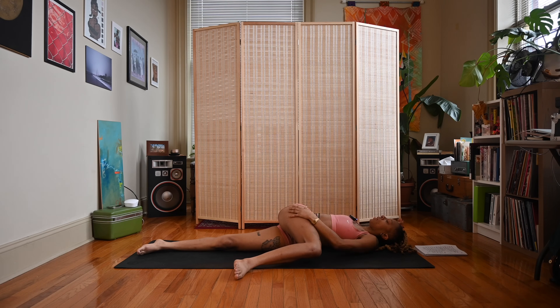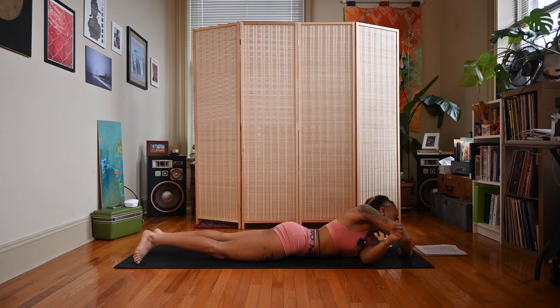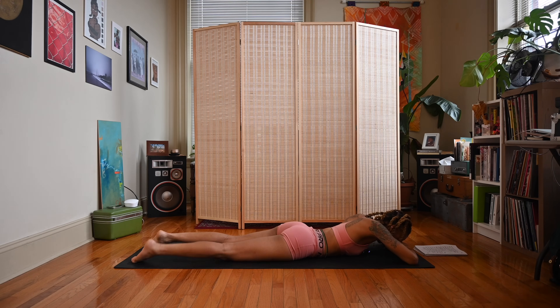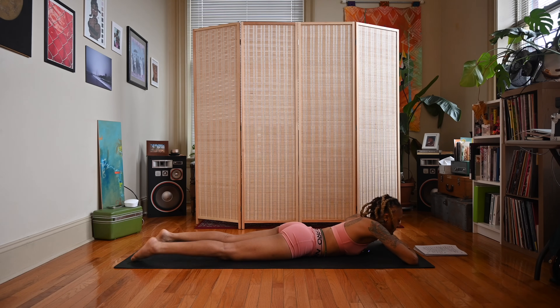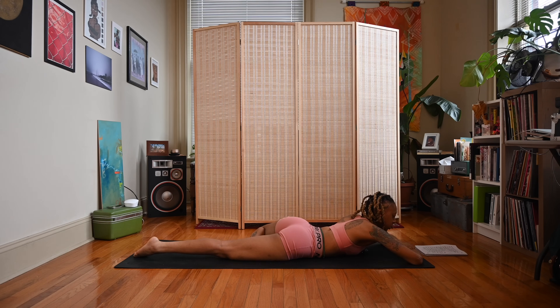Let's take an inhale. Exhale. Slowly start to make your way back down to your belly. Let's shake the hips out a bit. We'll do the other side, both poses. Start to bring the bottom of the left foot somewhere inside of the right leg. You can stack opposite arms as you did before if you like, and we'll rest the forehead down.